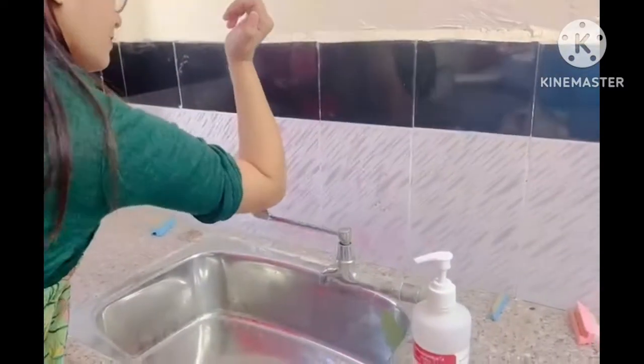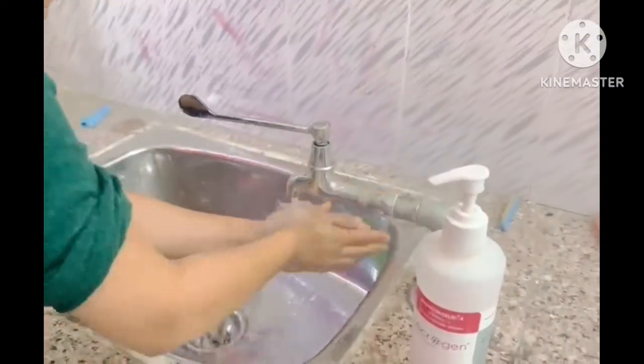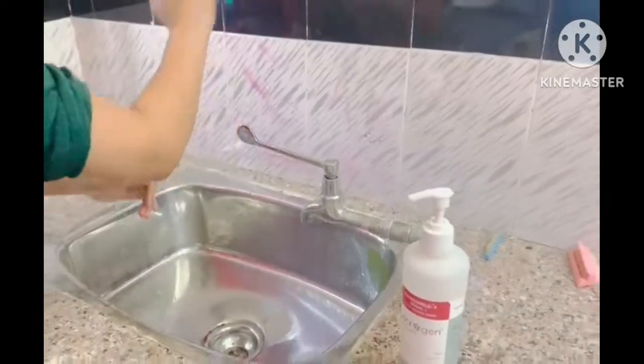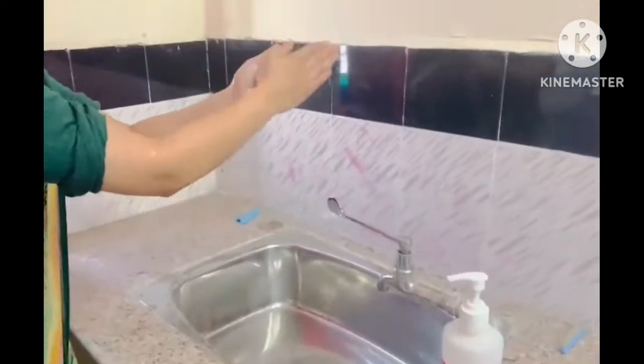Turn on water using knee or foot control. Wet hands and forearm from elbow to fingertip, keeping hands above elbow and away from the body. Apply a liberal amount of soap, lathering up to 2 inches above the elbows.